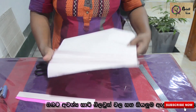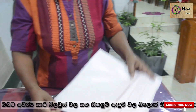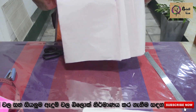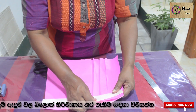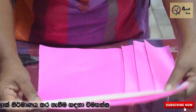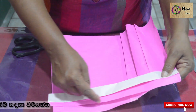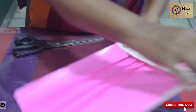Then we'll make this pleat. We'll cut this side and let's do this. We will cut this part into a big leaf. With the skin, the skin is smooth. The skin is broken. This is the same color as the skin. Then I'll have to use my hand.